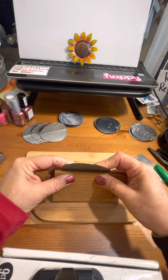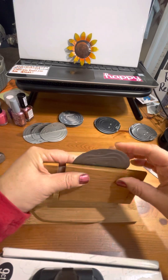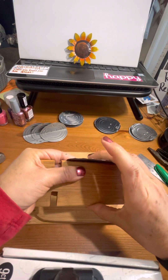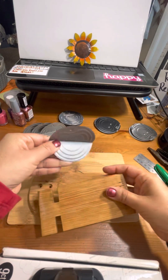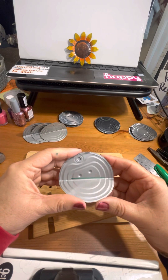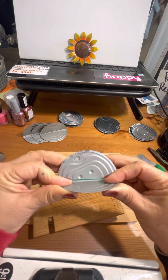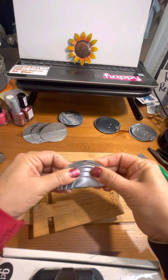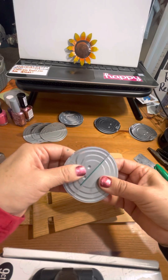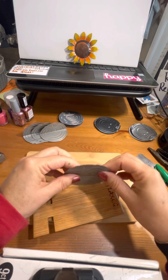I put it right on the corner of the board and then I just fold it with my hand, holding it with my finger hard, and with the other hand folding it this way. They're almost perfect. Let's see what happens when we fold it in half.